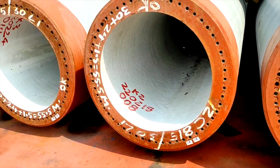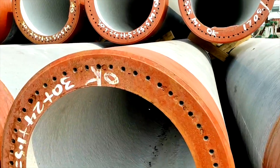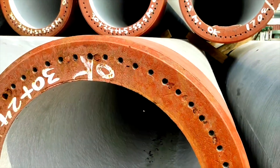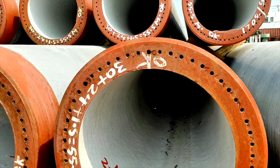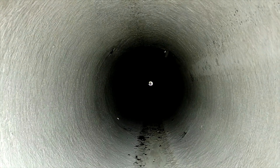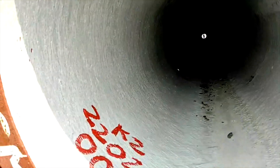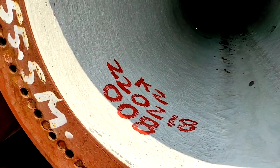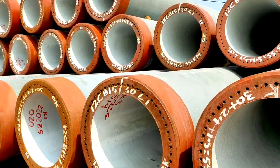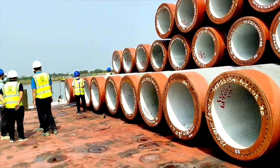This is a 1.2-meter diameter PHC pile piece. The wall thickness is 150 mm, about 6 inches. On the inside you can see the marking number and manufacturing serial number. The consultant and all present are looking to verify whether the quality is okay or not.